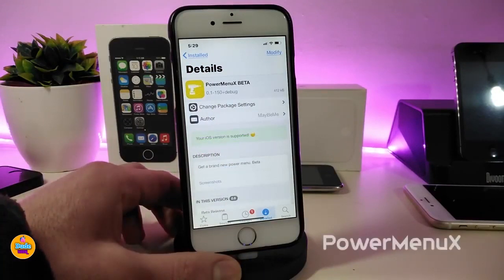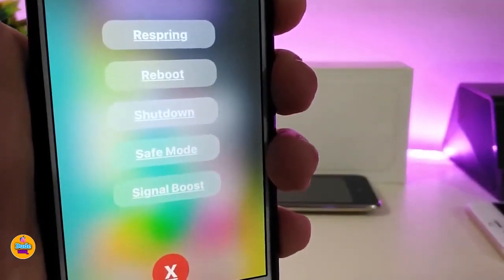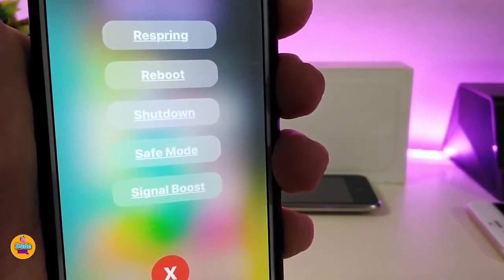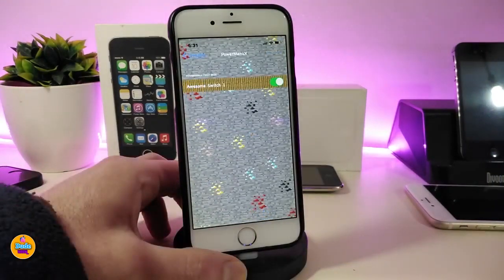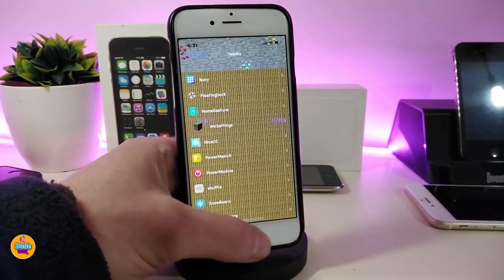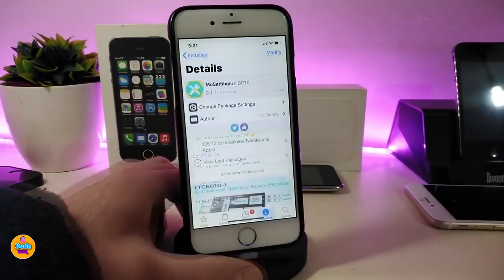The next Cydia tweak is Power Menu X. This one will bring a nice and beautiful style when you hold your power button to respring, go to safe mode, or shut down your device. It gives you a lot of different options. If I hold my power button here to bring that power menu into my springboard, you can take a look — you can respring, shut down, reboot, or go to safe mode. The only thing you need to do is enable the tweak from Settings and it will work right away. The name is Power Menu X.